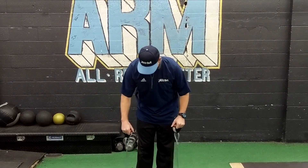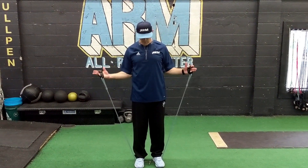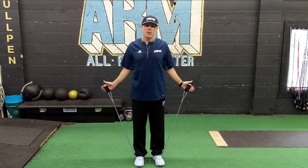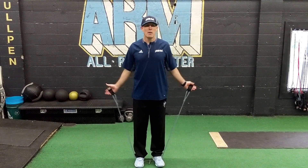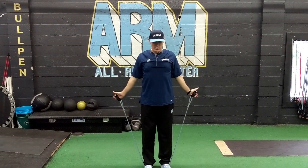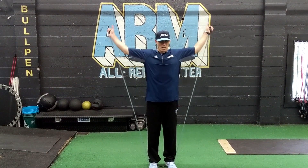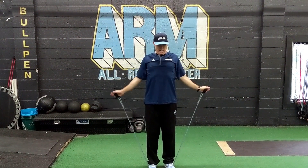Once you get done with that one we're going to do some snow angels. Stay along the back line, try to keep your scapular bones engaged, bring your hands up, rotate down, keeping your back muscles engaged — and just keep going up and down.